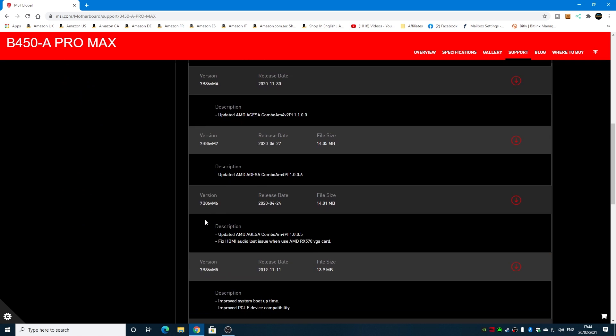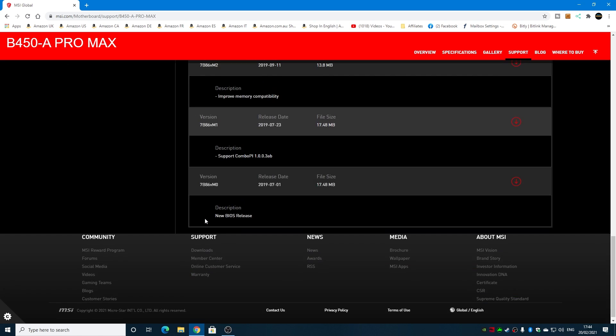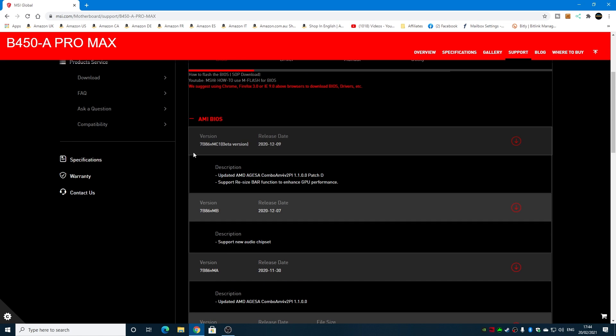The versioning goes MC1, MC, and the list goes from numbers into letters like M012. So you've got no choice — you're going to have to use a beta version if you want to use the 5000 series processor.